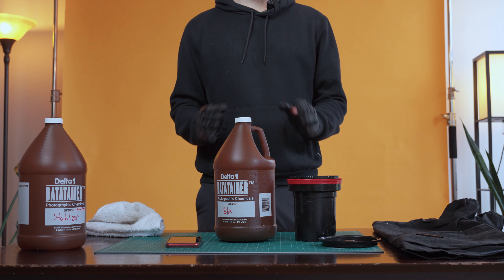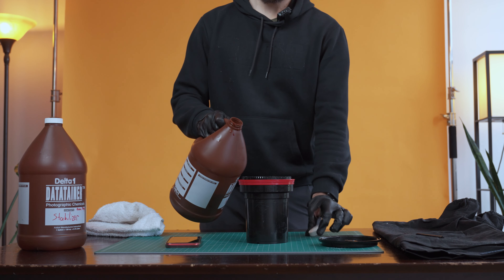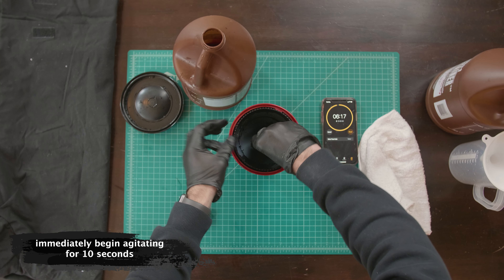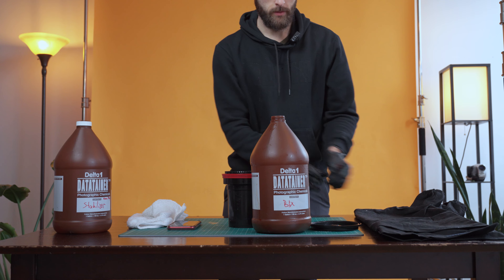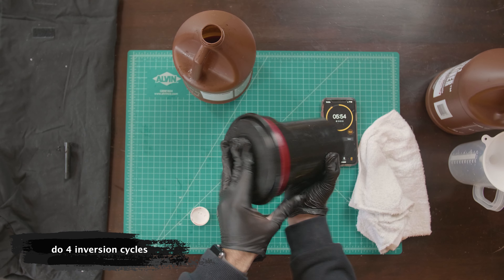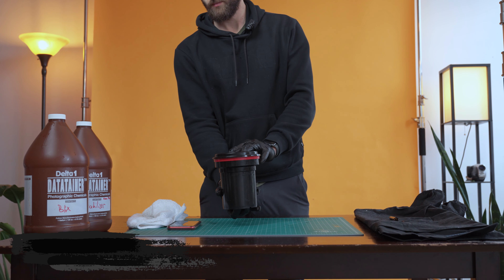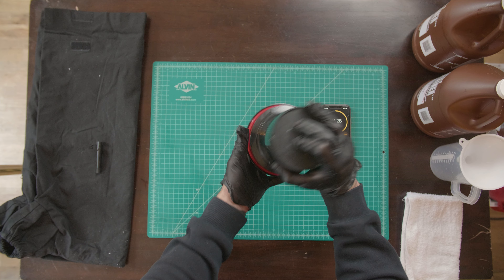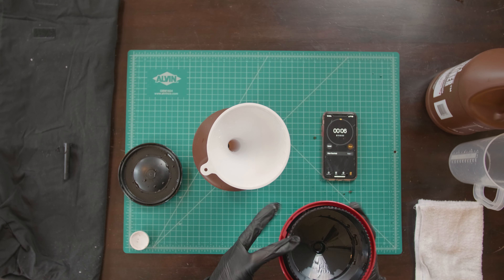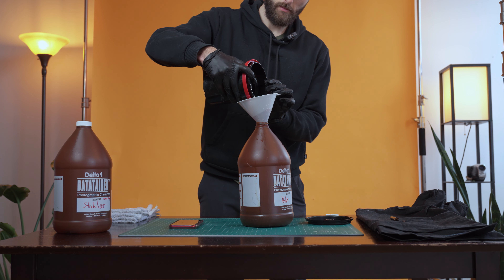Step three is the blix solution. This is the same process as the developer — four inversion cycles every 30 seconds — the only difference is this process will be for six and a half minutes. Pour the blix into the Patterson tank and again agitate with your stick for the first 10 seconds. Cover with your cap, start your inversion cycles, agitate four times every 30 seconds and repeat. Again, we want to be really precise, so with 10 seconds left start pouring back into your chemistry bottle. And we've completed step three with the blix solution.